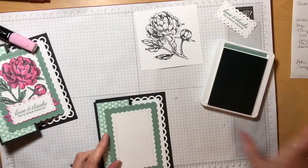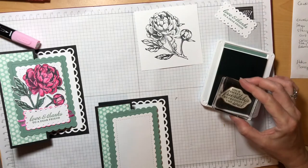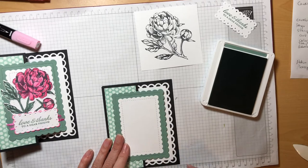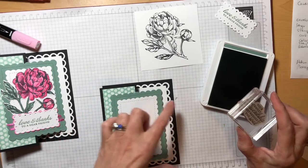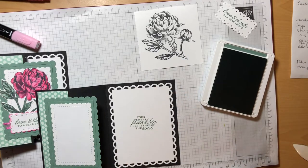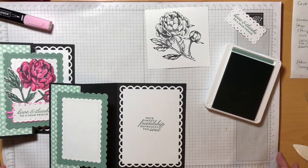We also have to stamp our inside sentiment — I stamped 'Your Sweet Friendship Refreshes the Soul,' so we'll do that again. You want to be mindful of where the Soft Succulent cardstock will cover the sentiment — you would not want it to be visible from the outside. So be sure you don't get too close to the right edge when you're stamping. We've got this wide area from our Soft Succulent rectangle, so I think we're going to be fine if we visually center our sentiment.